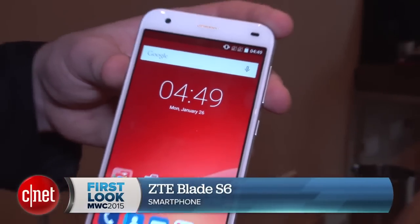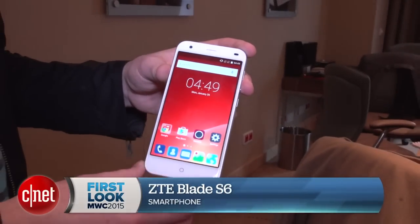Hello phone fans, Luke Westway here at Mobile World Congress 2015. We're taking a look at the ZTE Blade 6. It's got some interesting gesture controls. Let's take a look.